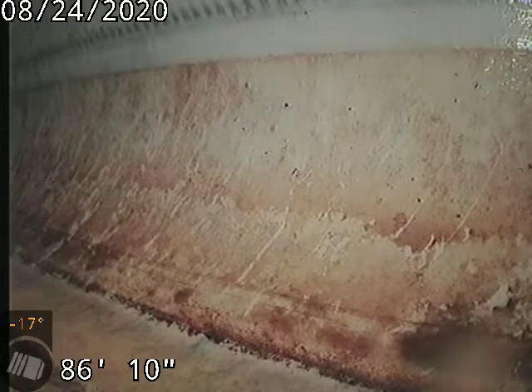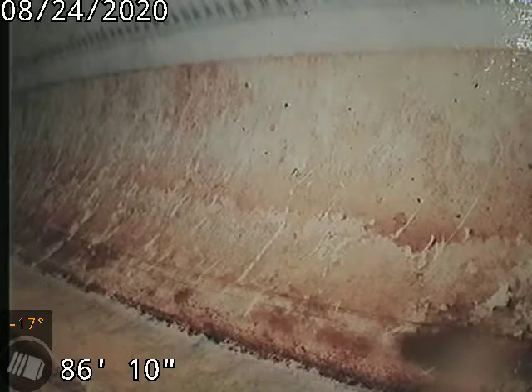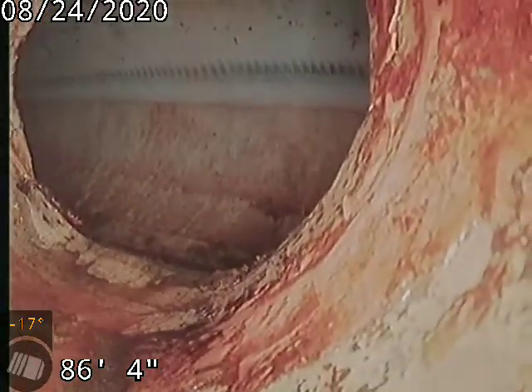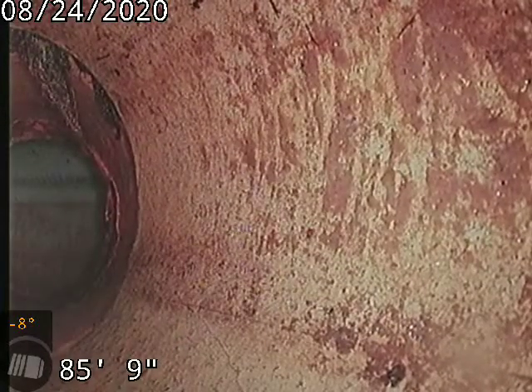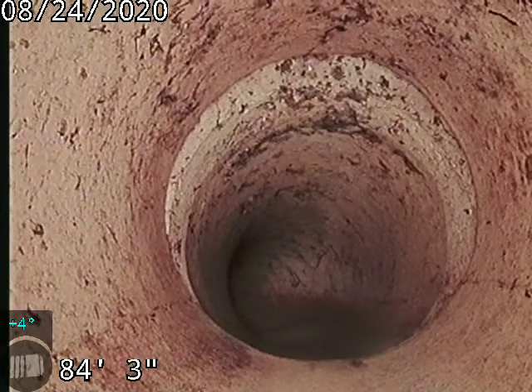10110 Depew — doing a sewer scope after cleaning the line from the 3-inch cleanout behind the dryer, 86 feet to the city sewer. There's the city line and tap connection into the main. It is an original clay sewer line on the exterior side of the home. There's the tap with a little bit of an offset at 84 feet.